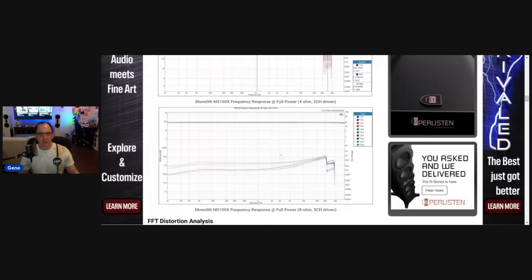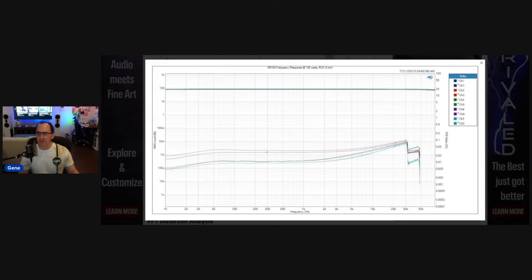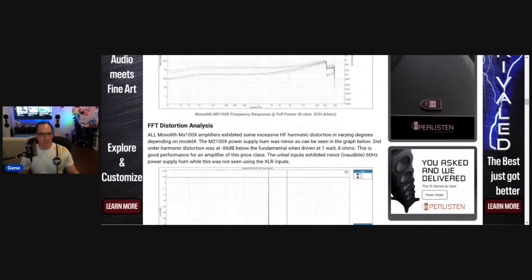The distortion was low. I did the same thing at 8 ohms with five channels driven on the five-channel amplifier, and I got an honest 100 watts a channel times five. So these things have good power supplies in them.